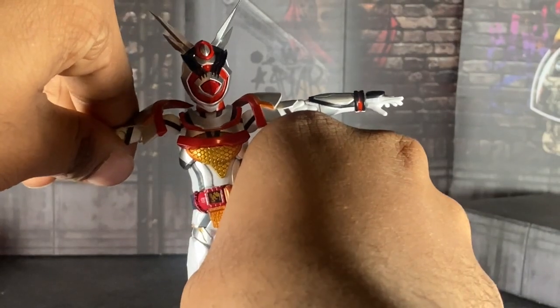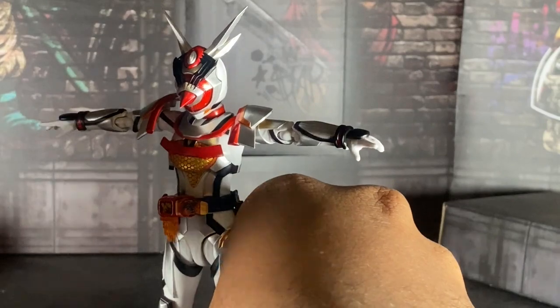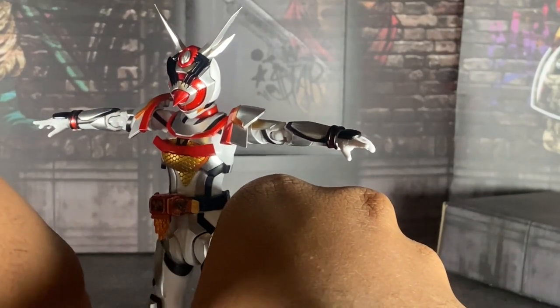I wish they had done this figure better. And if Tamashi releases a Dark Aguilera, I'll be mad — I'll buy it, but I'll be mad too.